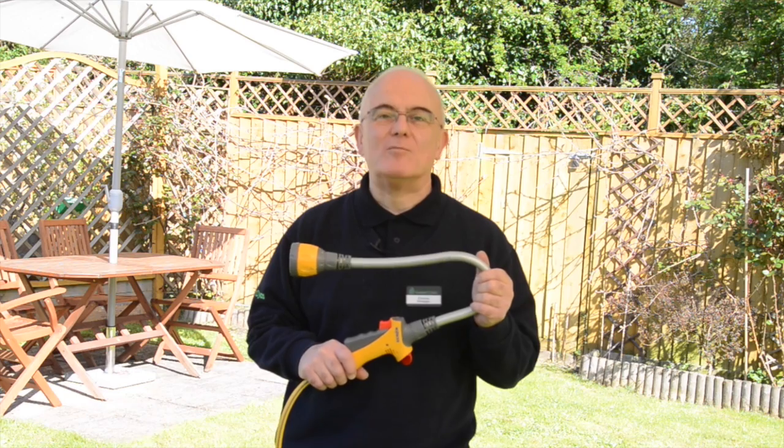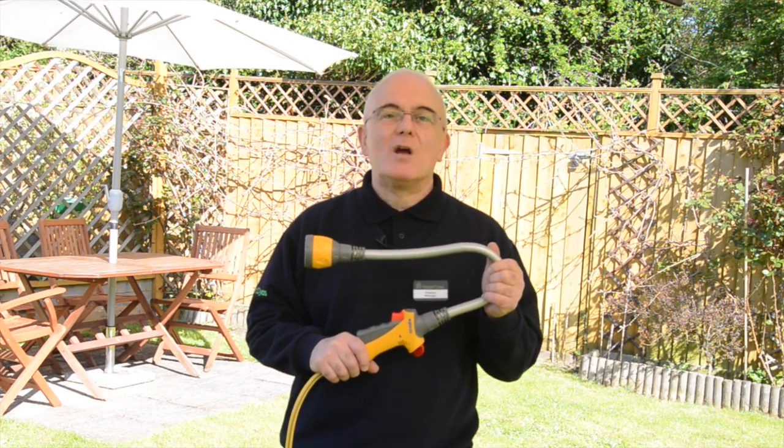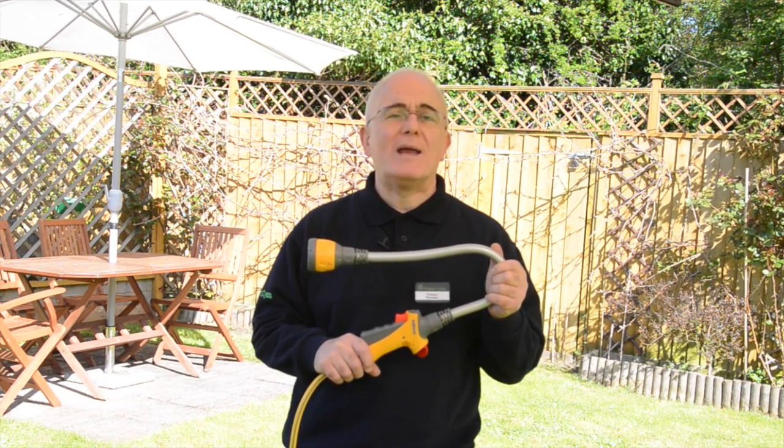Hi, Franco here from Robert Dyess in Swindon, in my family garden. Showing you how this award-winning Hose Lock Flexi Spray makes watering easier from any angle.